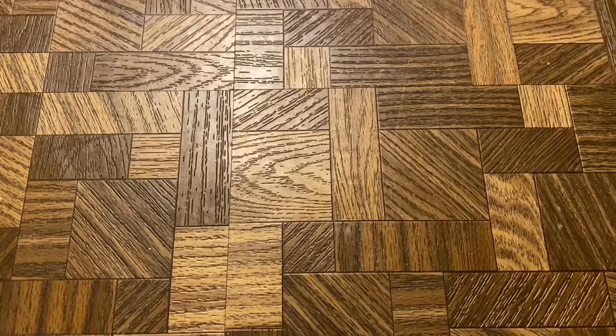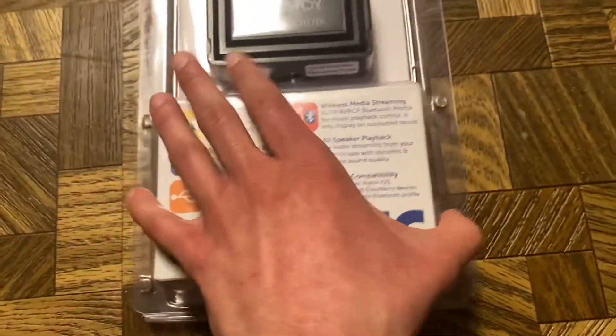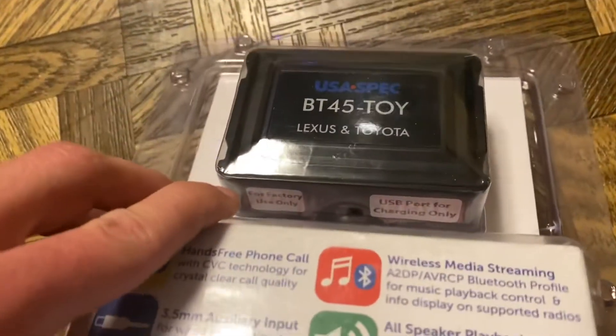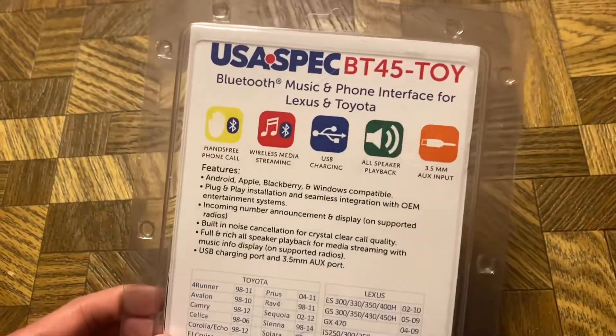Starting off, we have a BT45 Toy Lexus and Toyota by USA Spec Bluetooth adapter. This plugs into the back of the radio and will let me stream my music wirelessly through Bluetooth. It has a USB port for charging and auxiliary input as well. I bought this because I stream music from my phone all the time whenever I'm at work in cars and whatnot.